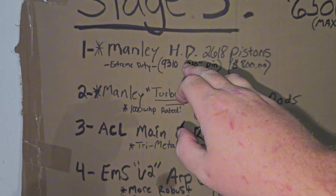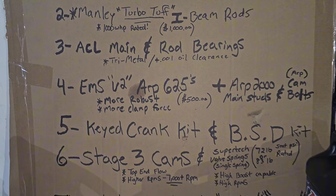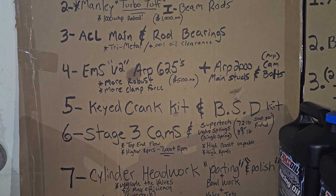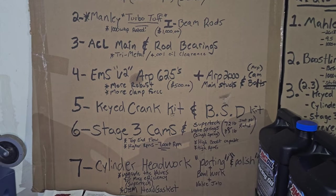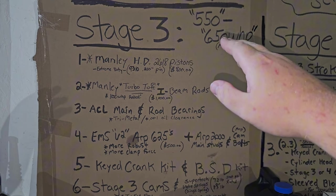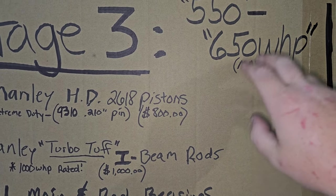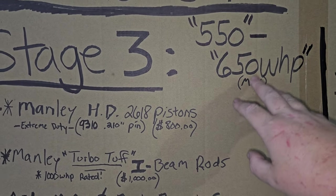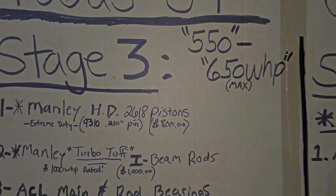Also make sure you get your pistons, rods, and crankshaft all balanced from a machine shop — whoever's doing your motor. Get it balanced so everything is perfectly matched; everything will run smoother with less NVH vibrations. And that's how you build your Stage 3 motor to make 550 horsepower up to 650 max. This is your max rating — I would not go above that. I'd recommend 550 to 620, with 650 being the max buffer zone.